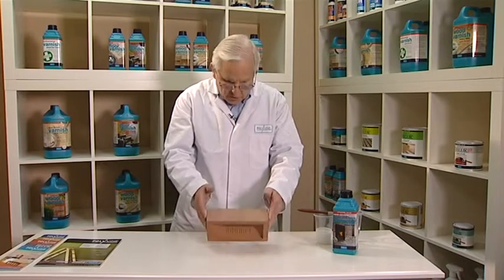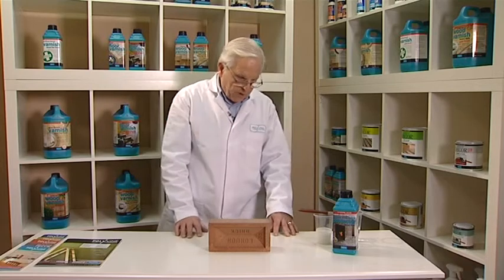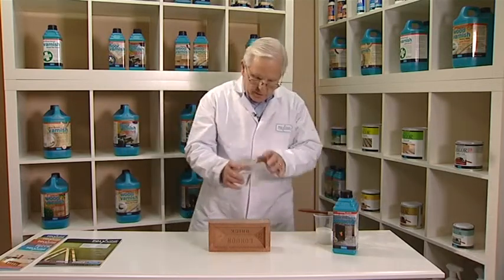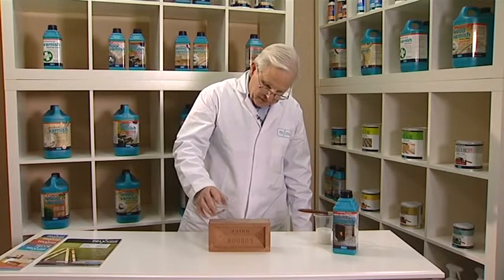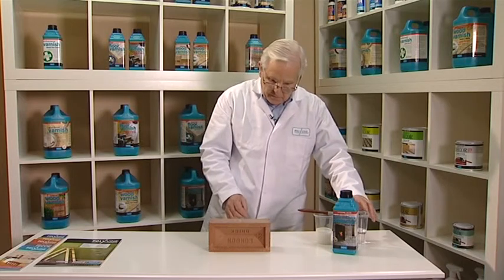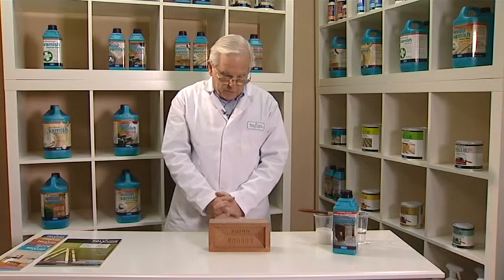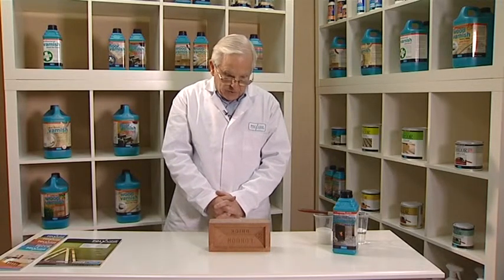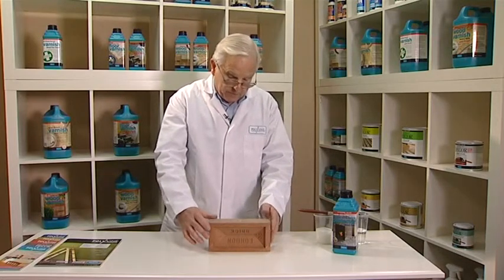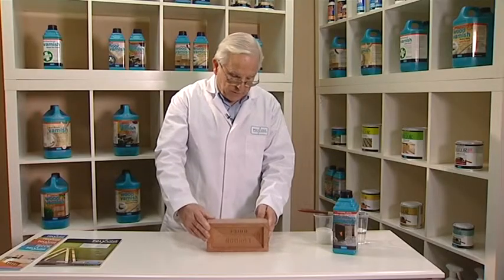This top of the brick has been applied and dried earlier. I'm now going to put water onto this surface. As you can see, the surface is completely waterproof and the water just stands on the surface. Eventually it will be tipped or blown off by the weather, leaving the surface completely dry.